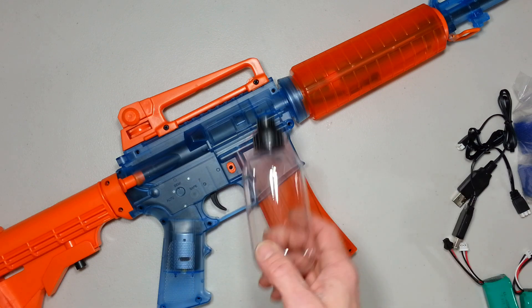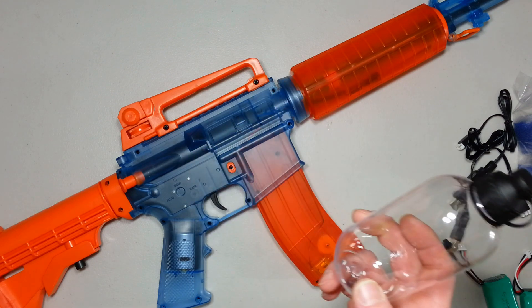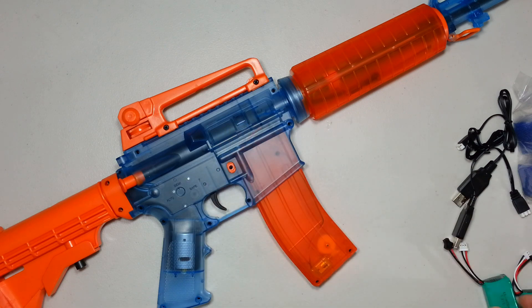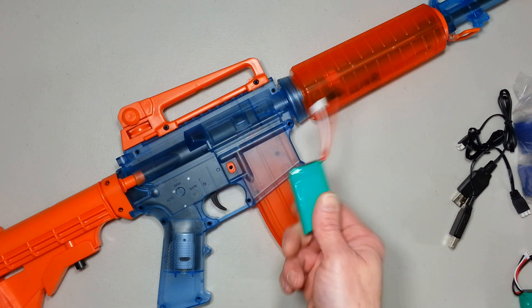Before I do any chrono test, I'm gonna have to hydrate some of the rounds. So let me do it and charge one of those batteries.